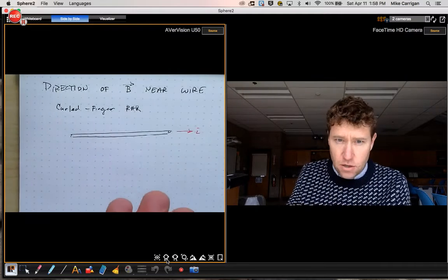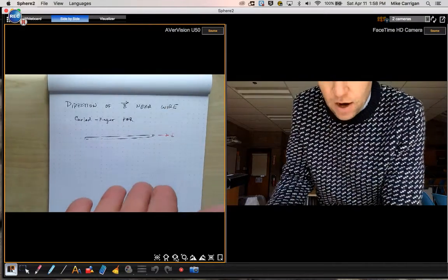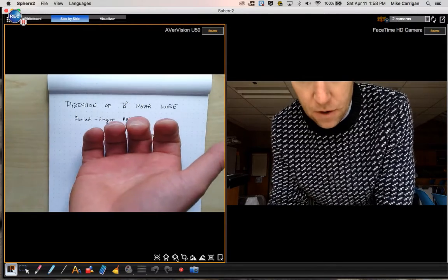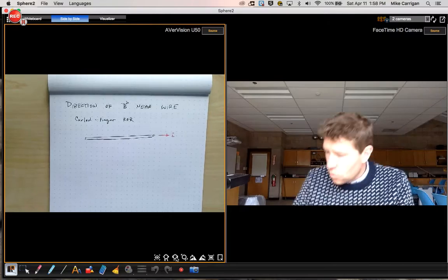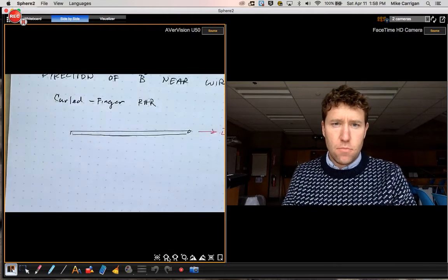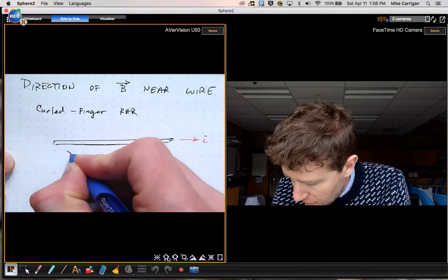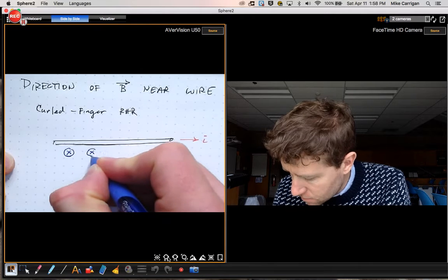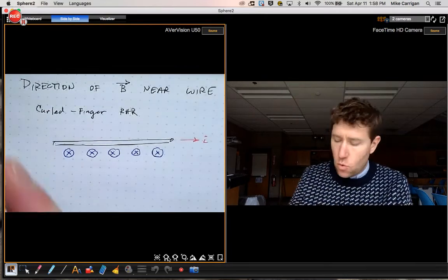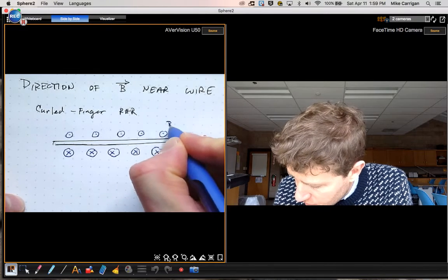Going back to this example, if I imagine with my right hand trying to grasp that wire, I have to reach in with my fingers beneath the wire, curl my fingers behind the wire, and then my fingers would be coming out on the top. That means the direction of the magnetic field below the wire is going into the page — drawn as X. On top of the wire, the magnetic field B is out of the page.